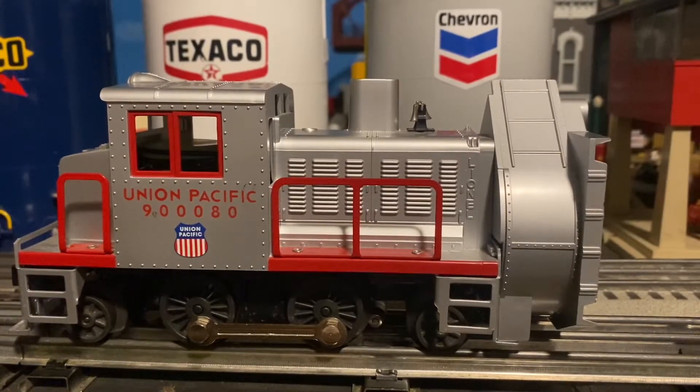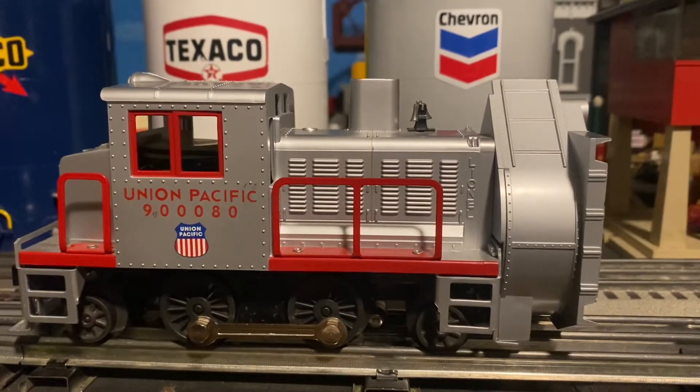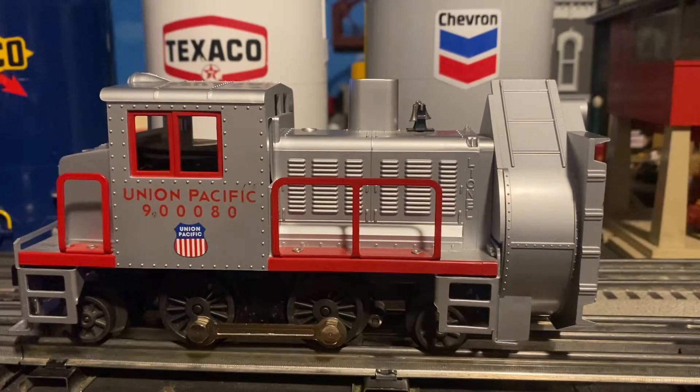I also have the 58 Great Northern Snowplow, and that version was made around 1998 by the Lionel Post-War Celebration Series. But that engine is currently undergoing some maintenance, so it'll be a while before I actually take it out of the box again and start running it around the layout. So instead I have the reproduction here, which is still very nice, and that's what we're going to be reviewing today.